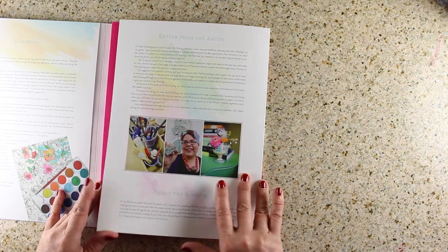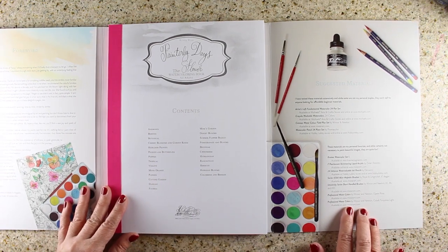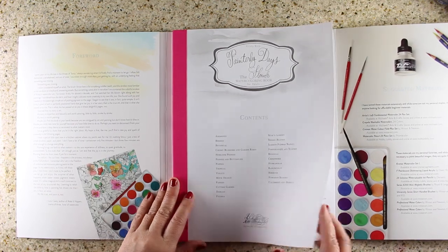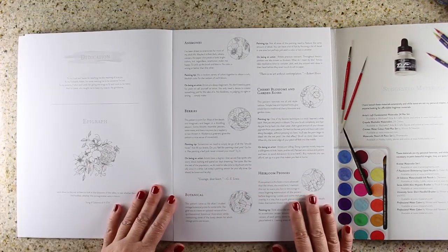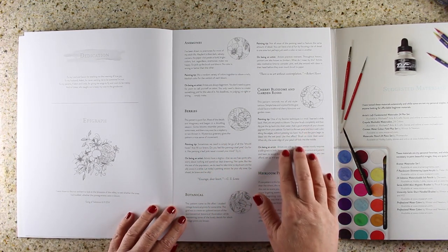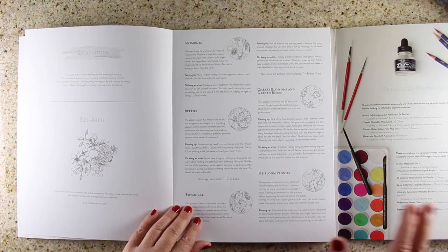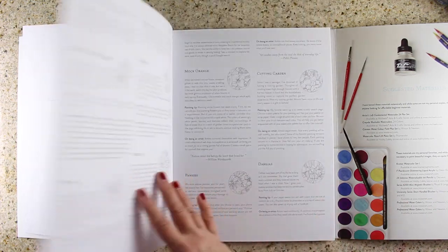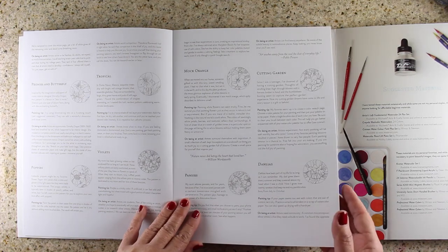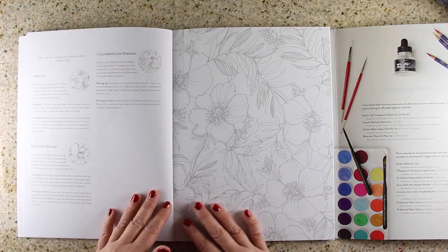When you open the other side, this is where the fun begins. Over here you have a list of supplies — these are the supplies that Christy recommends. They're not the same things I have on my list, but you can use whatever watercolors you want and make your own decisions because there are so many different kinds of beautiful watercolors. Inside the book she has a little blurb on each picture, talking about the drawing itself, some painting tips, creative and artistic inspiration — things to think about. These are really fun to read as you go through the book and color the pages.